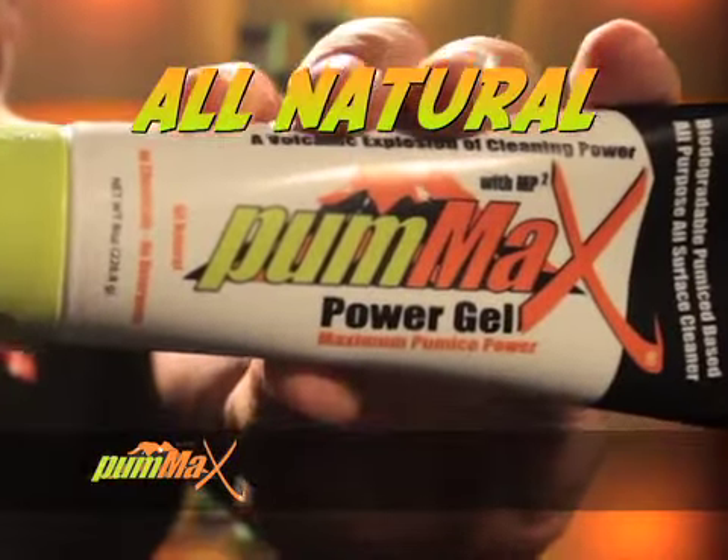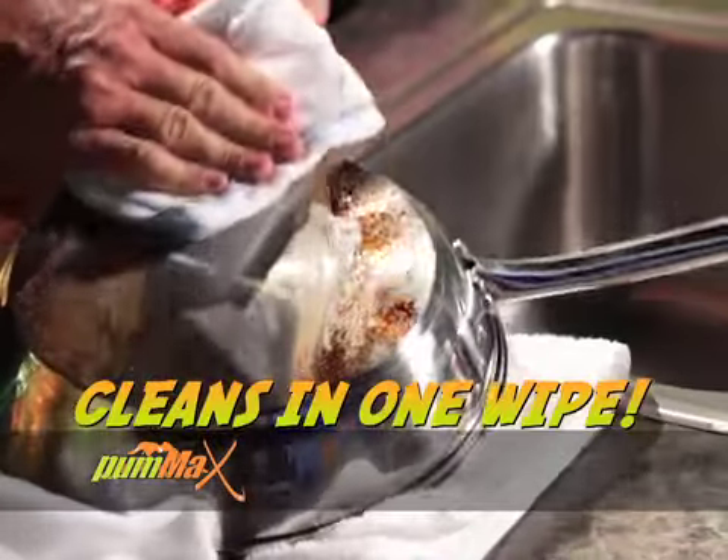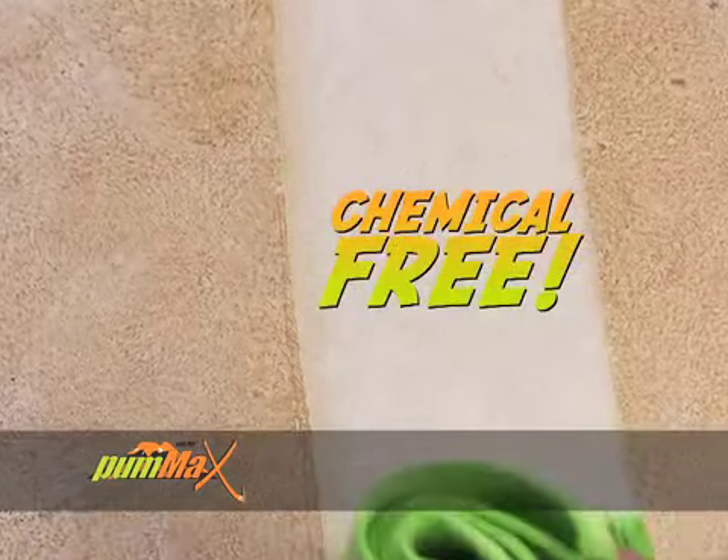No vapors or fumes, all natural, but powerful enough to clean in just one pass. Only Pum-Ax gives you this kind of cleaning power without harsh chemicals or detergents — it's chemical free.